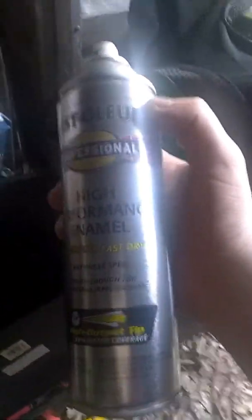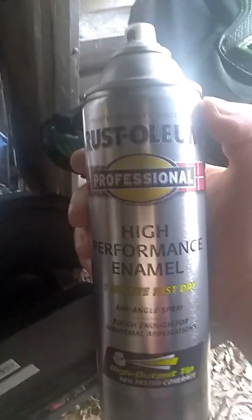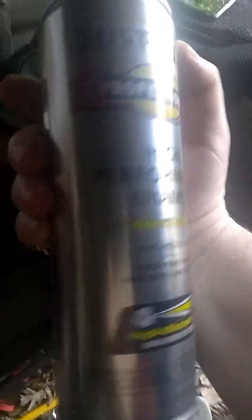The paint will have to dry definitely. And this is what I used: Rust-Oleum Professional High Performance enamel with the 15-minute fast dry. The light isn't too good here though, so I just can't really read it so well.